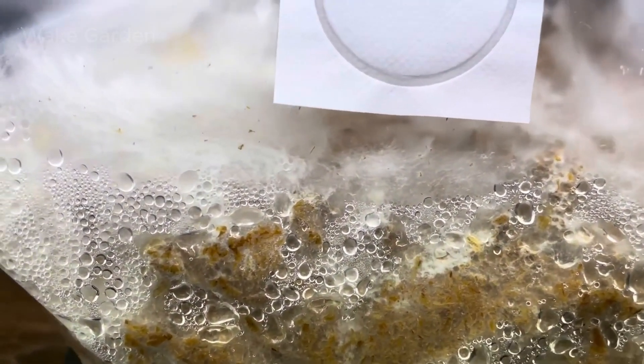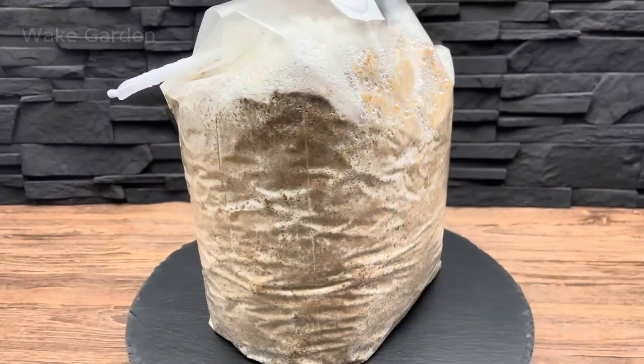Want a detailed step-by-step guide on growing mushrooms at home? Check out our previous video, 'How to Grow Mushrooms at Home Without a Kit.' Click the link on the screen to watch.